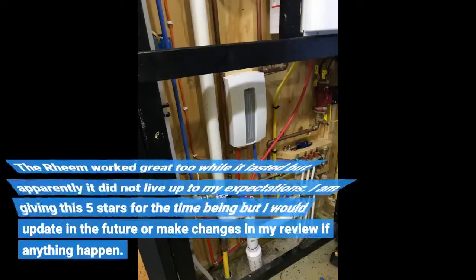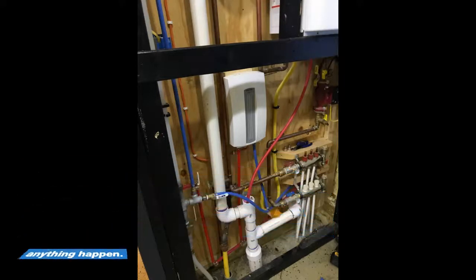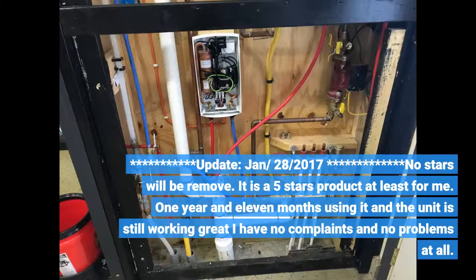Before this I bought a Rheem RTE 13 and it only lasted 9 months. The Rheem worked great too while it lasted but it did not live up to my expectations. I'm giving this 5 stars for the time being but I would update in the future if anything happened. Update January 28, 2017: No stars will be removed — it is a 5-star product, at least for me. One year and 11 months using it and the unit is still working great, no complaints and no problems at all.